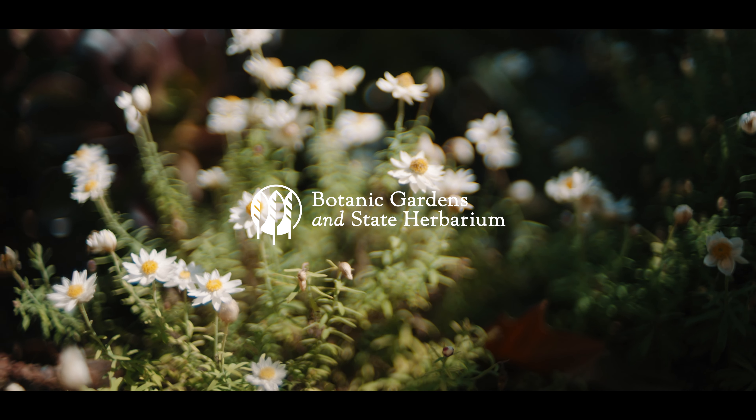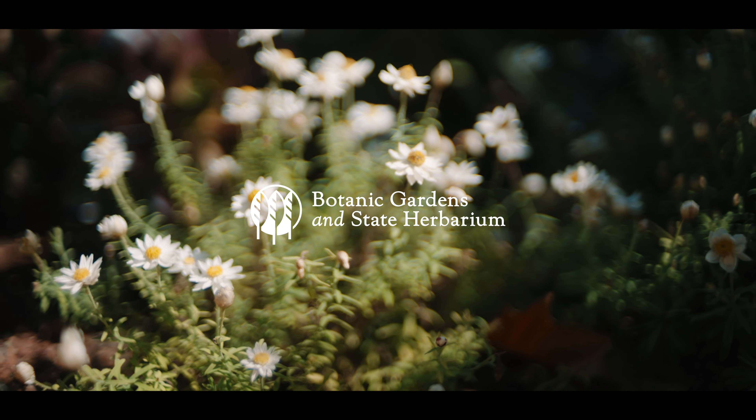What's happened here now is that we're still using plants from each of the five zones and hopefully an equal representation, but a lot more mass planting for effect rather than having individual plants representing a botanic collection.